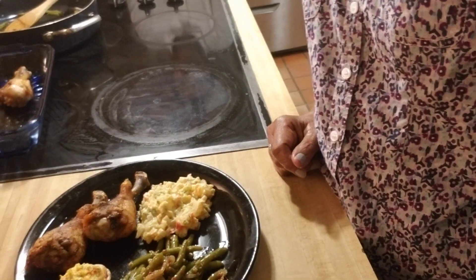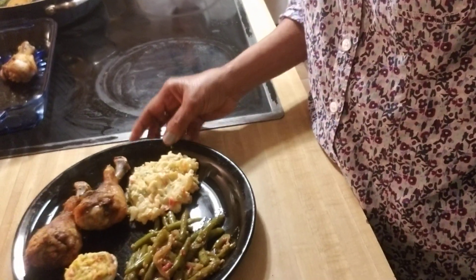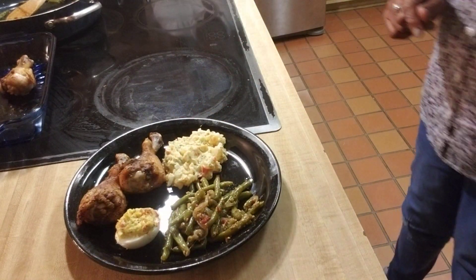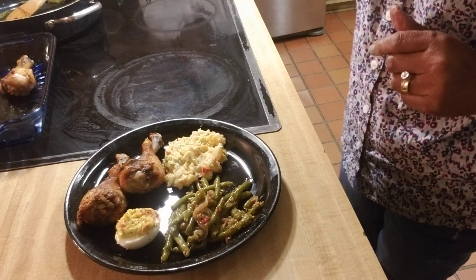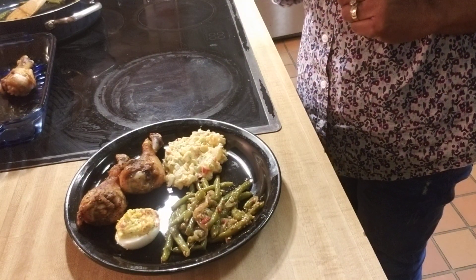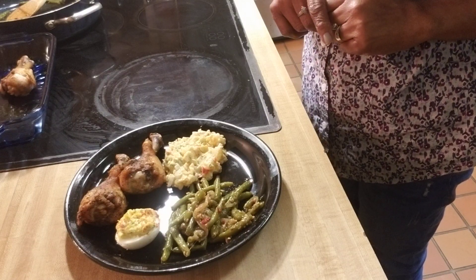We're back. It's Daisy's Simple and Easy Recipes, and we're back to let you see our finished product. Earlier we did the baked chicken, we did deviled eggs, we did sautéed whole green beans, and we did potato salad.